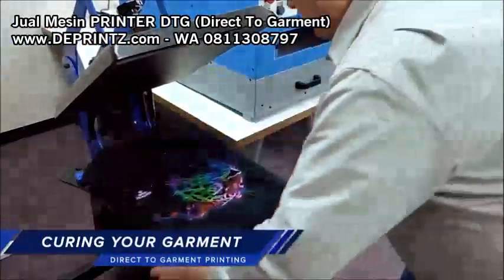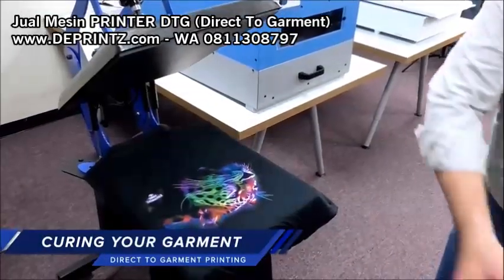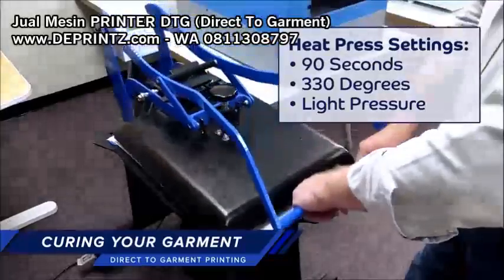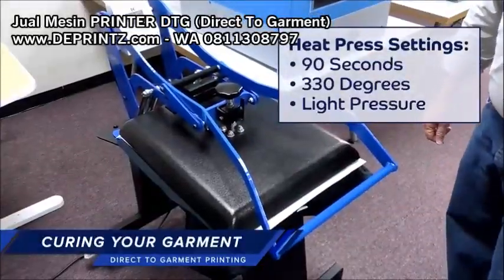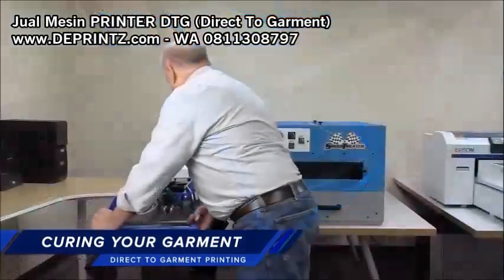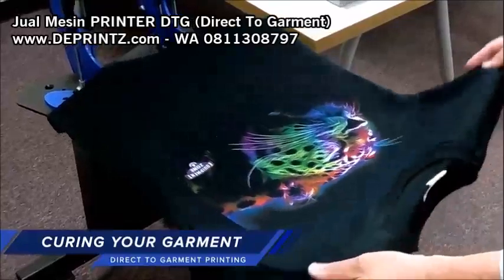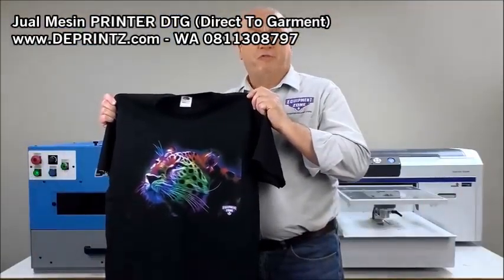To cure the shirt, we place it on the heat press. We'll use silicone paper again. We're going to cure for 90 seconds with a dark shirt with white ink. We're set at 330 degrees with light pressure. We've heat set the shirt and we're ready to go. Thanks for watching this Equipment Zone video.